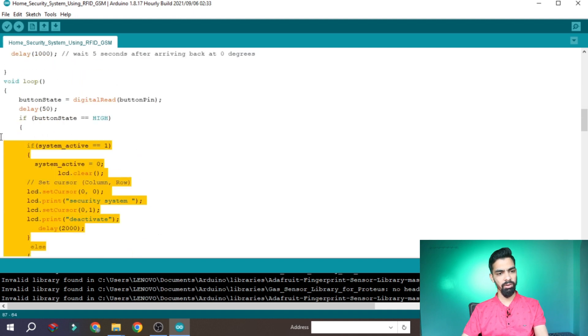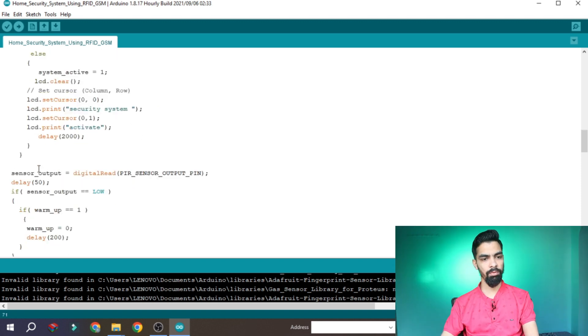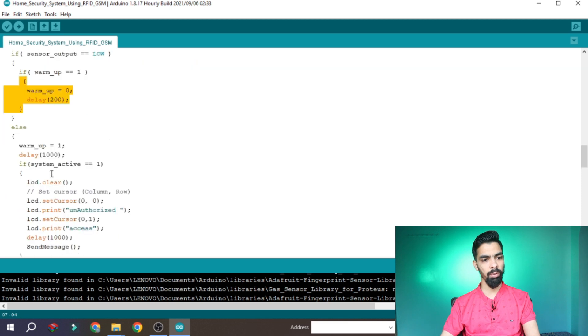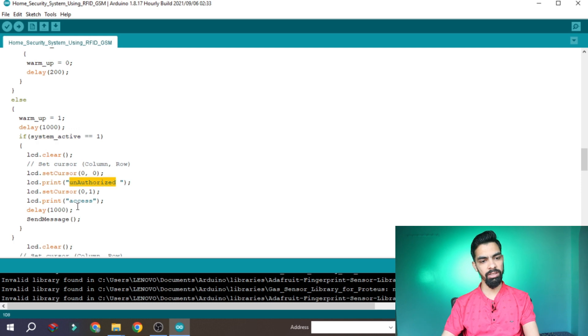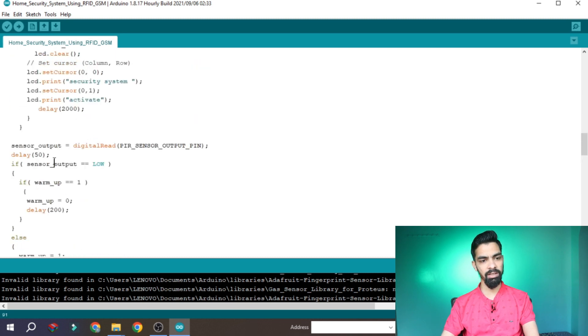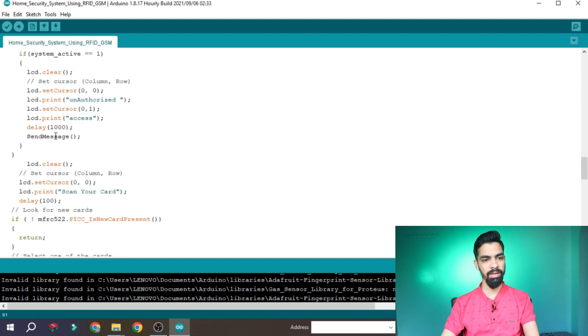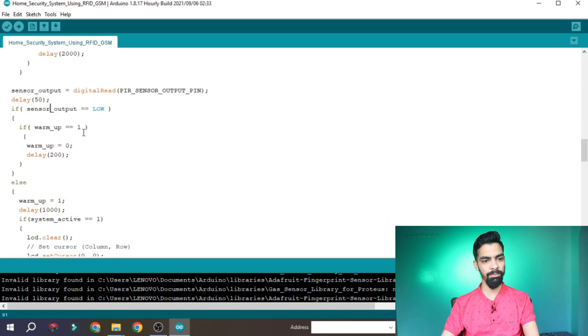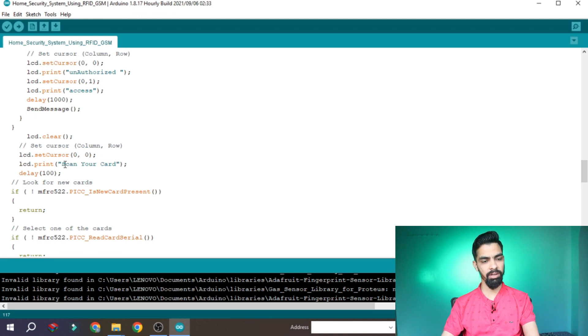After that we read the PIR sensor input. If the PIR sensor input is LOW that means someone is detected inside the room. After a delay cycle, if the security system is active, we print 'Unauthorized Access' on the LCD and send a message to the user. The logic is: if the system is active and the PIR sensor detects any person in the room, then send the message. It's a very simple if-else logic. Then we clear the LCD and print 'Scan your card.'